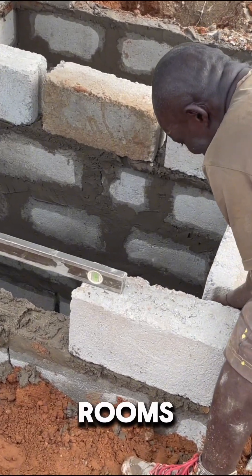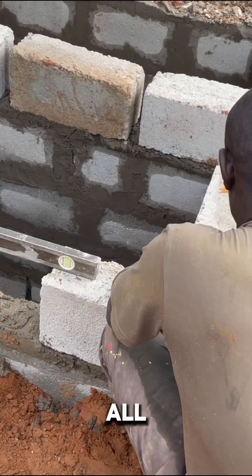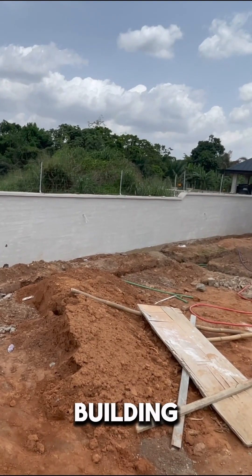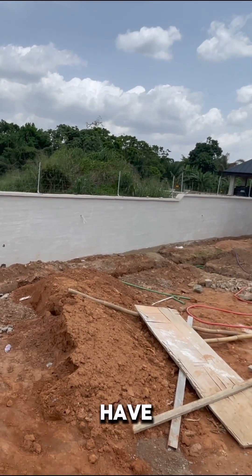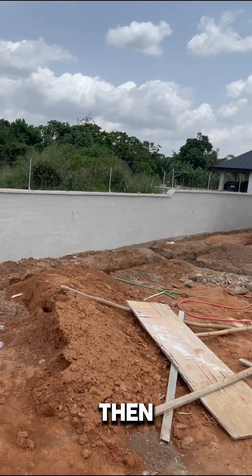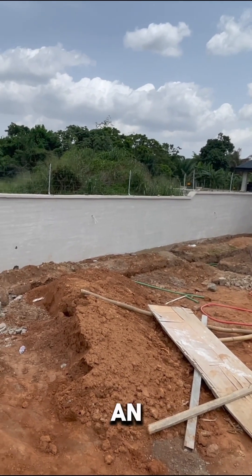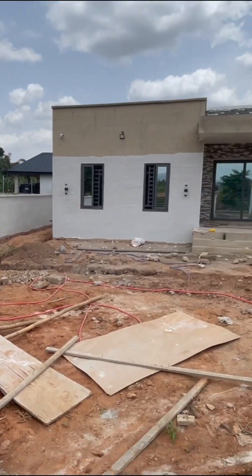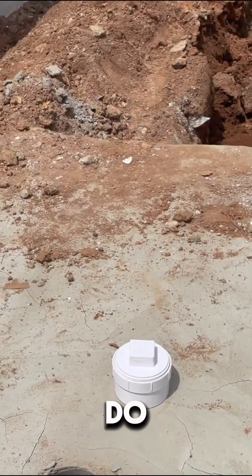The bathroom and laundry room drainage — we brought it all the way out to the gate by the corner of the building, with the hope that one day if they have a gatta in front of the house, we can connect it. Or there will be an overflow pipe attached to it that will be connected into the drainage system or into the gatta.